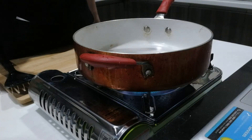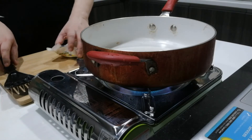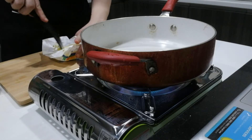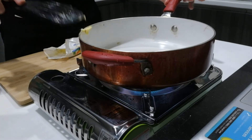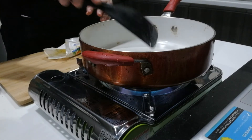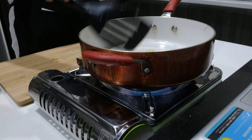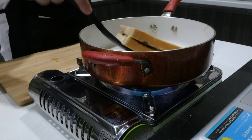Heat up your stove and frying pan — this is a non-stick frying pan. Add around a tablespoon of butter, which will help it not stick to the pan and give it additional flavor. Note that I did not add salt to my egg mixture because my butter is already salted. Heat up the pan until the butter is sizzling, then place the sandwich in the pan.